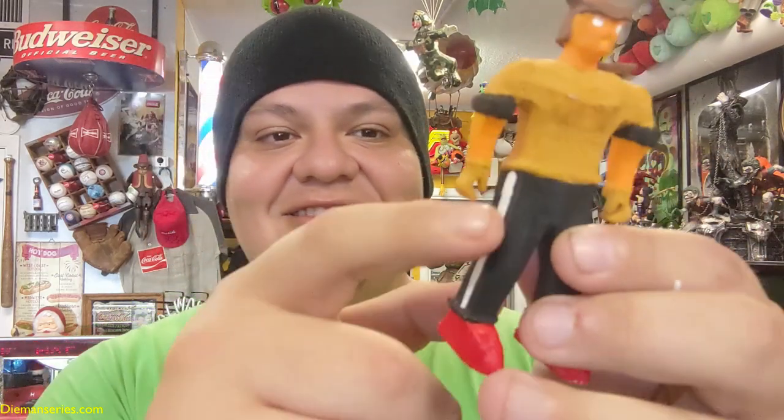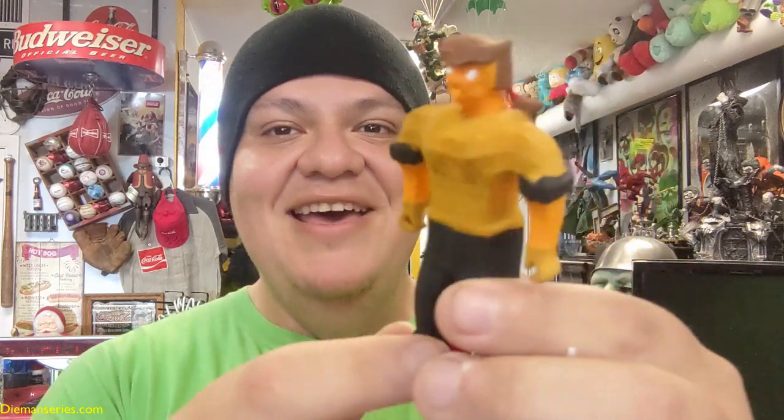Even his little boots, the little accents on his shoes, the little accent on his side pants, the cuffs, the gloves, the face, the little ponytail — everything is on there. And yeah, that's what he looks like fully painted.